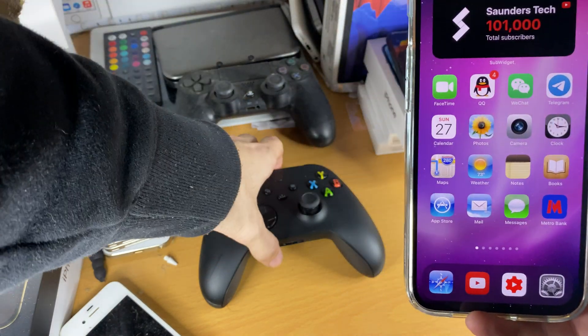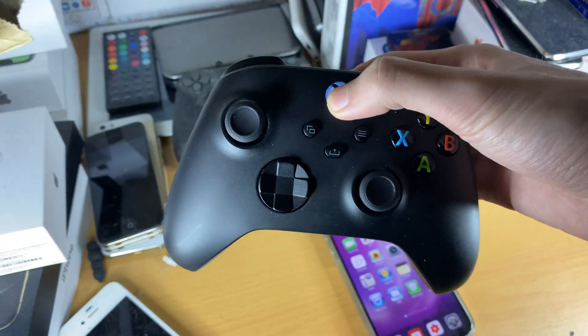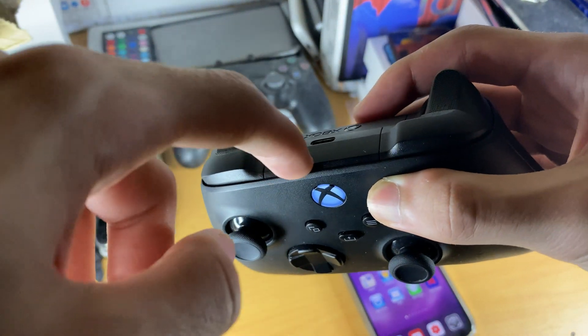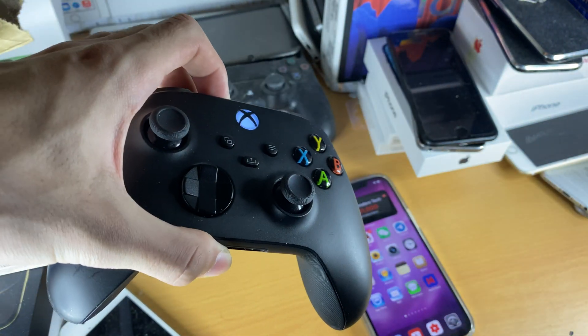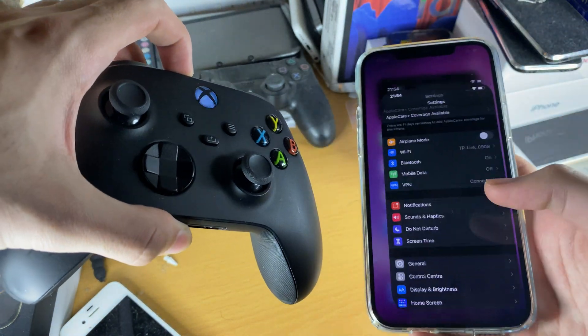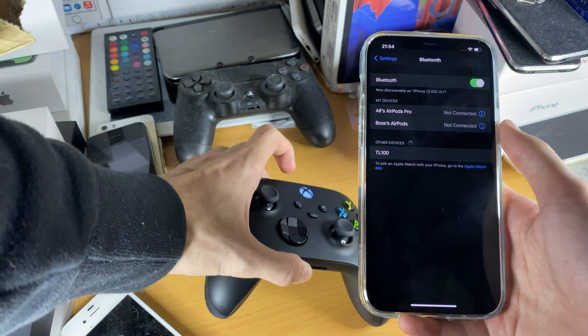But if you want to connect your Xbox Series X controller, let's get started. First things first, we're going to turn on the controller and then we're going to long press on this share button right here. What that's going to do is put the controller into pairing mode. Once we see this blinking, we're going to go to Settings, then find Bluetooth and you should see the controller show up.